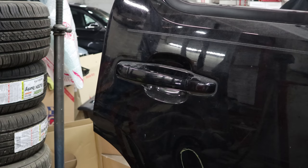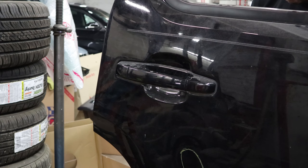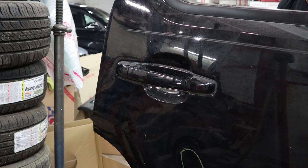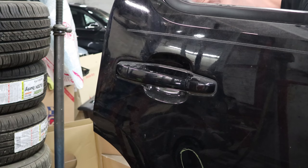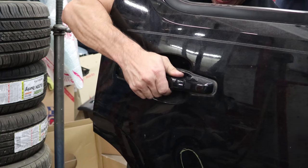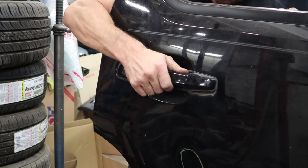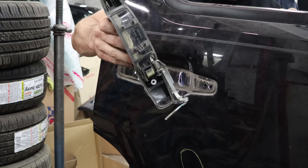Now I'm going to take the door handle off. I have found the secret to removing these door handles without breaking the nuts — it's heat. My theory was if we heat it up a little bit we can melt that Loctite so it will come off. So far we got one out... and two. 100% success rate on this door handle.